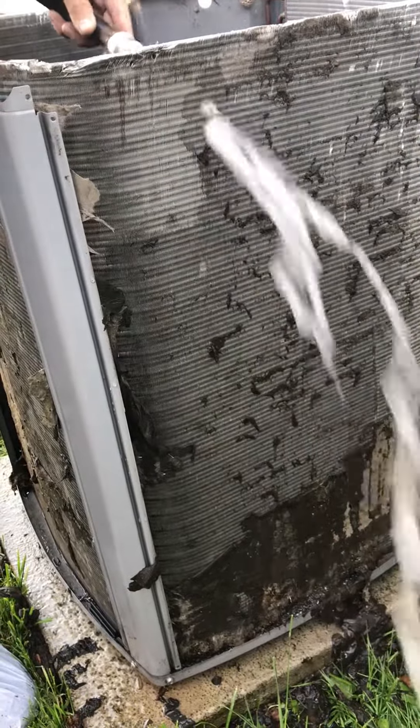This has probably never been cleaned before like this. I don't think anybody's ever cleaned this.